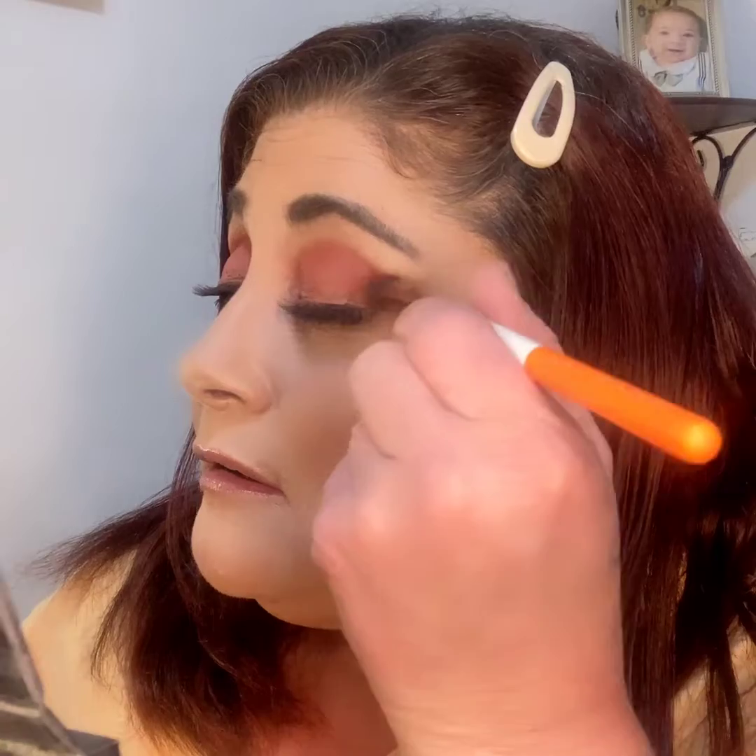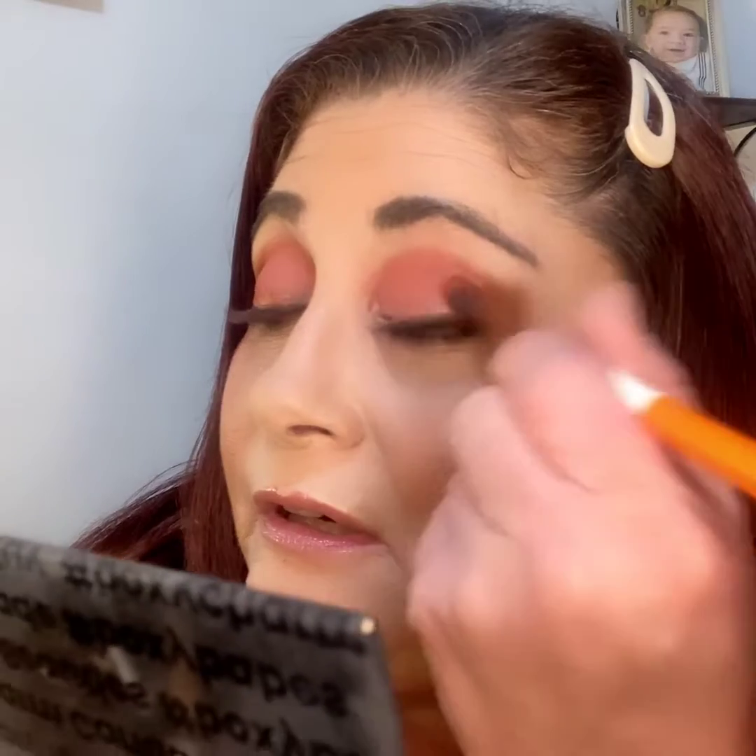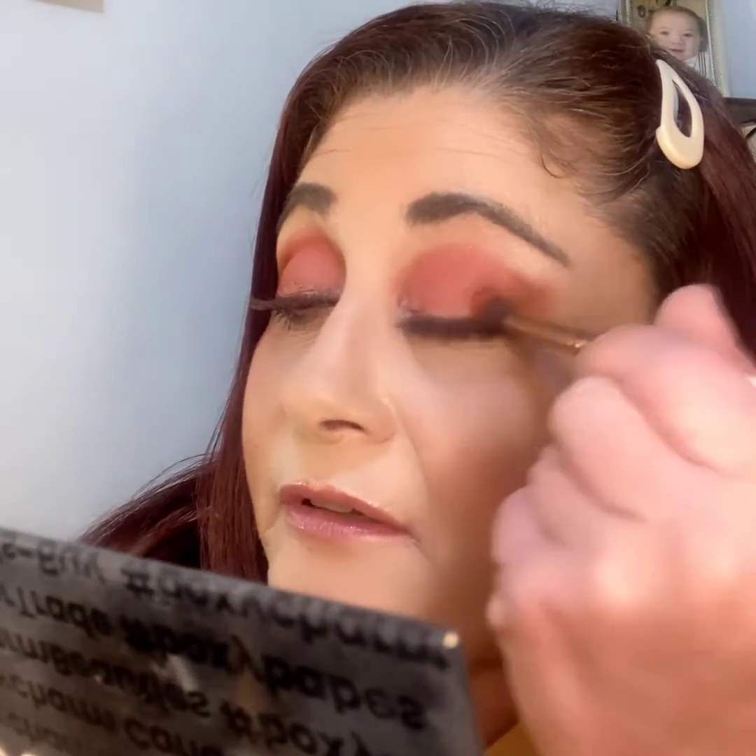So we put a lot in our crease and it looks like we have a lighter color on the lid — and we really don't. What you can do is go into a cup of gel, which is this one right here, and just darken my V right here. I have a lot of fallout from this. We're just going to darken that because that's the darkest matte shade we have in here.